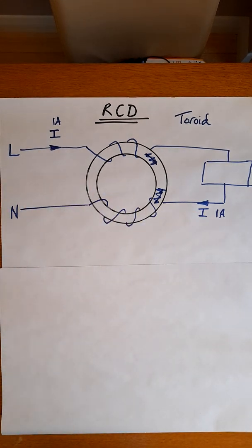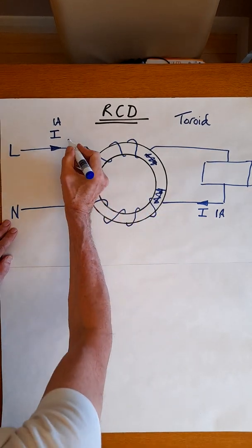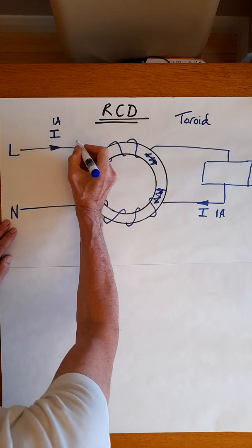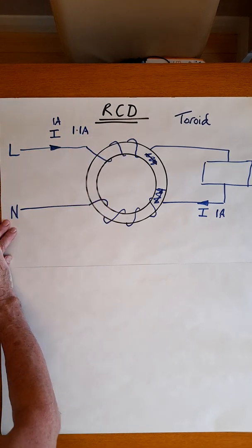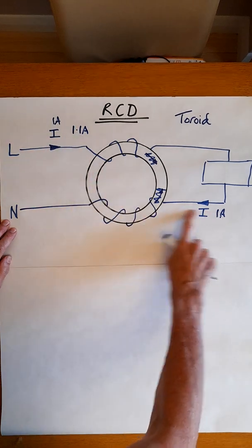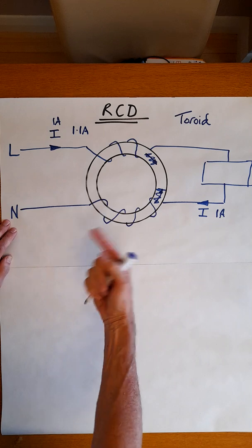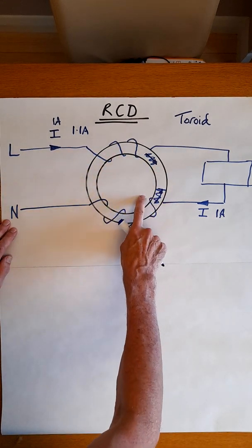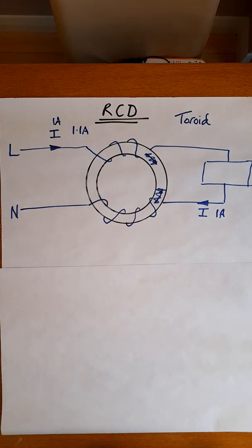If we get a situation where, for whatever reason, one of these currents is different — let's suppose something occurs that makes this current 1.1 amperes — then this is different to that. The current one way is different to the other way, and that imbalance will produce a flux in this ring. And that's essential to the next step of the process.